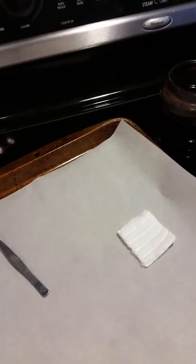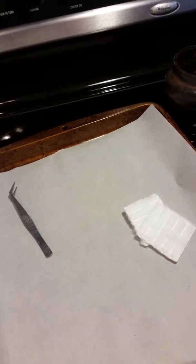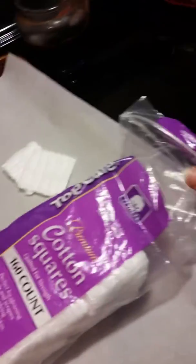I'm going to show you exactly how I made small fire starters. Unfortunately I'm hand-holding this, so it's going to be a little bit of a challenge. It's really simple — we're going to use cotton squares, I got the generic ones.